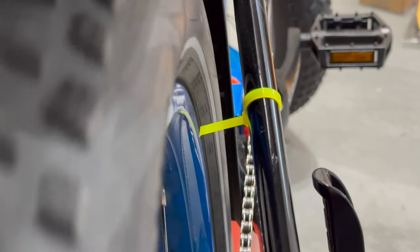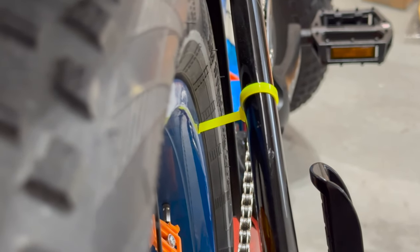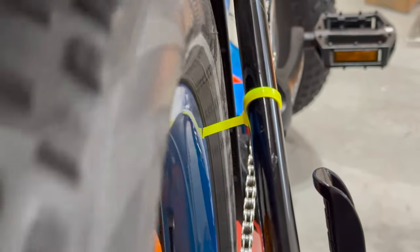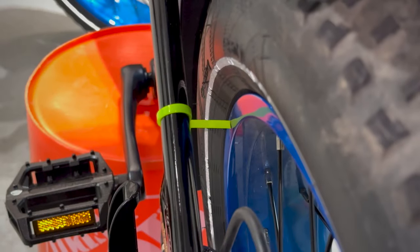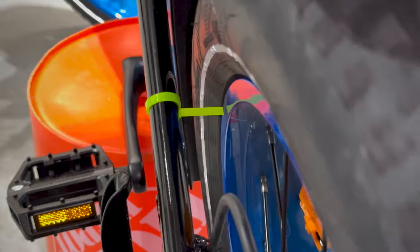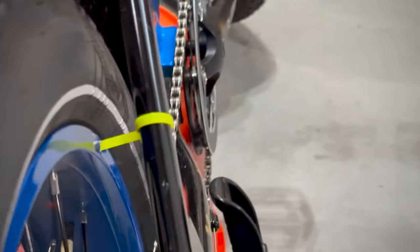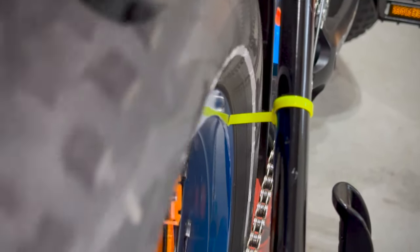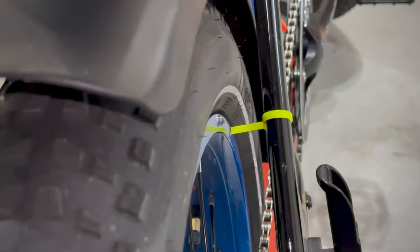As we rotate, you can see it's rubbing on one side, so I already know I'll have to pull the rim over more to the left. You can see there's a good sway from side to side. With both zip ties on, you can now see how the rim goes farther away from one zip tie and closer to the other — and now we have a truing stand hack without having to take the wheel off the bike.